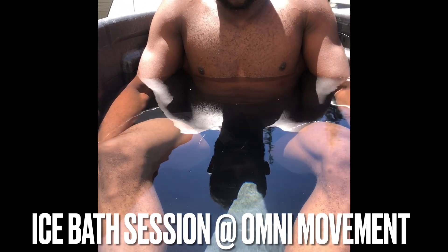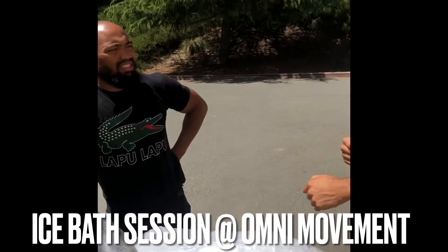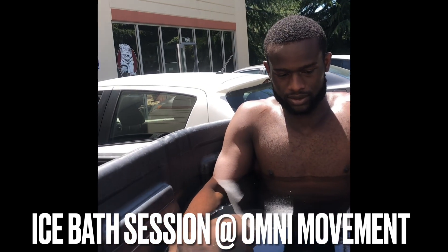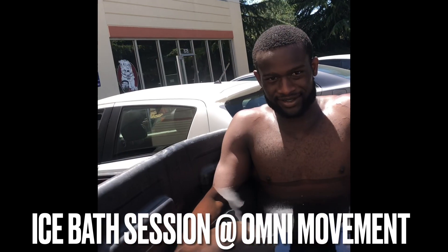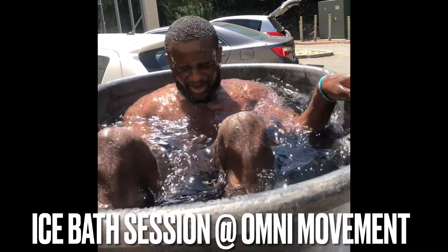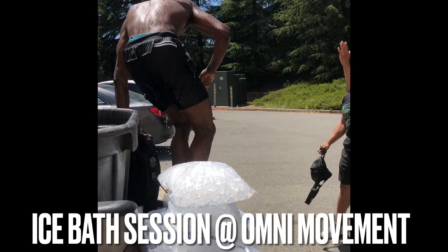We got this nice sun out here so it'll be good — you can warm up and then get cold, warm up, get cold. You can do some rounds. All right, now here's the trick: you gotta dunk in before you get out, all the way in. You're gonna dunk in, then get out and get warm. We'll put the ice in, let it get real cold, then you'll get back in. Hell yeah — that boy's alive, you are baptized!